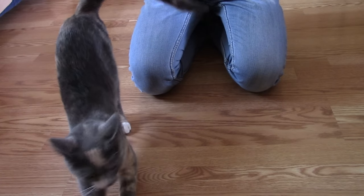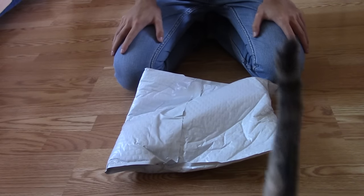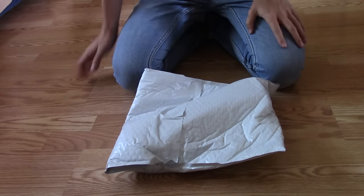Hey guys, just got home from school — it sucked — but today I got this in the mail: my new Apple Watch. My sister's cat is just like poking against the camera.